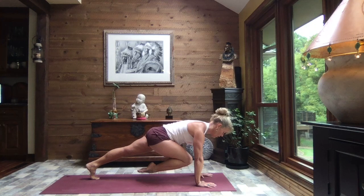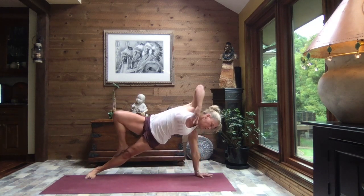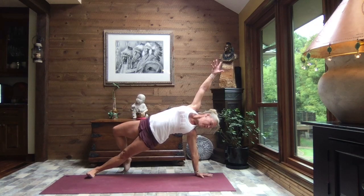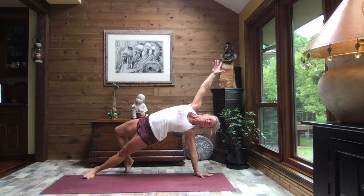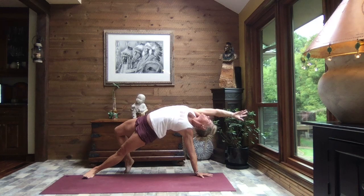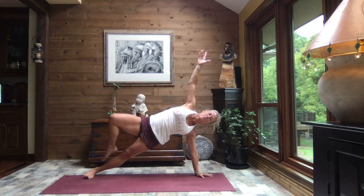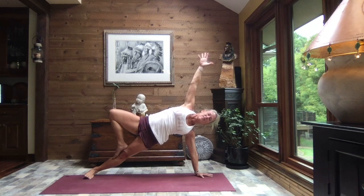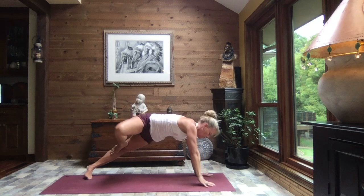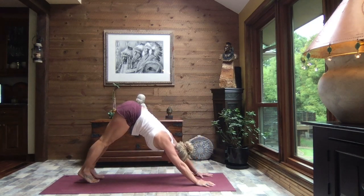Hold your plank, breathe. Rotate to that left hand, rolling it open, placing that right foot behind you up onto those toes. Lift and reach back — lifting the chest, lifting the belly, extending through those fingertips. Inhale, reach to the sky, turn it back, and place that right foot along the inside of that left leg, lengthening and reaching. Slowly release it back — right knee comes back in towards the chest — and step it back, lift your hips to down dog.